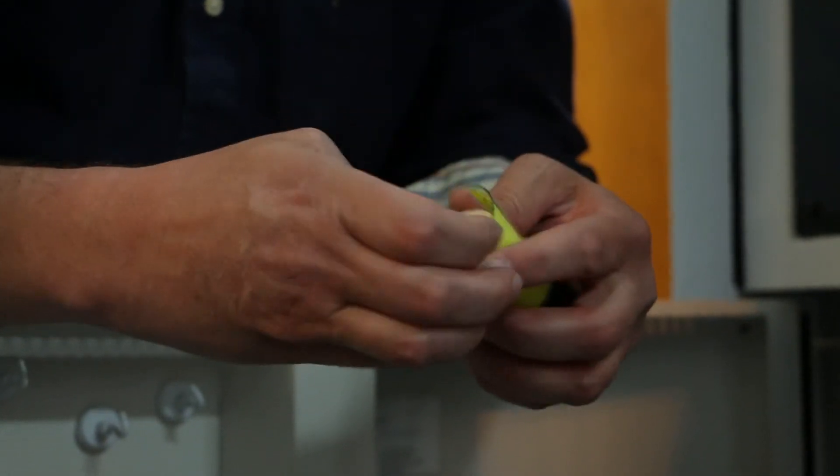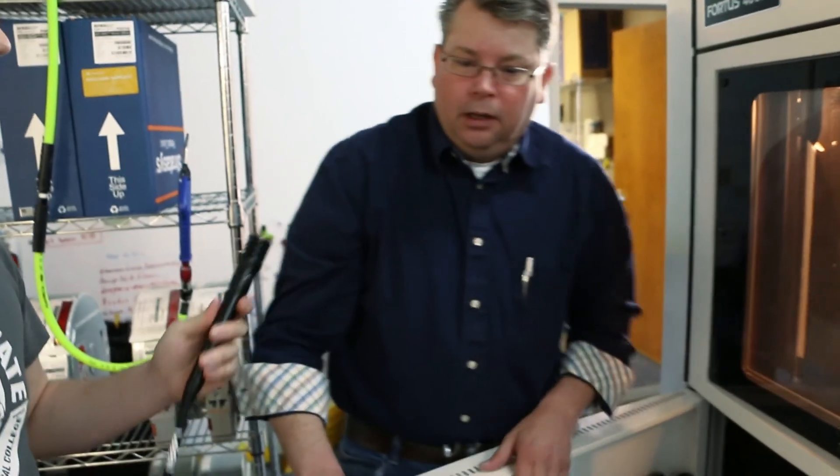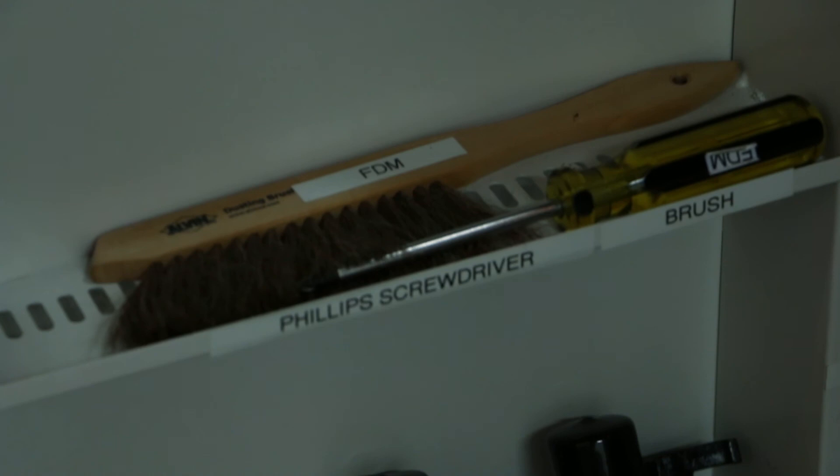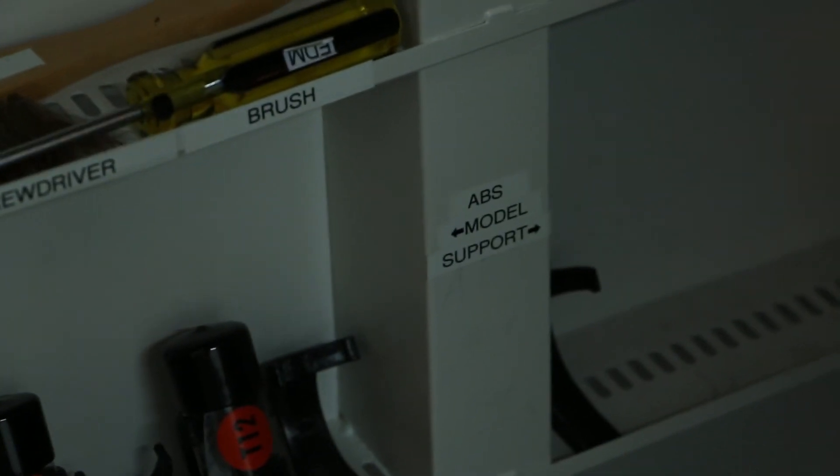So when it wears out, is it like the inner diameter of the nozzle starts to go? You don't see it a lot. I imagine if you doubled the mileage, you would start seeing the diameter probably start changing and start affecting your prints. You could lie to the machine and just keep going, but at some point you will end up with bad parts. For us, it's better to just be proactive, get it changed out, and know that you're going to have good parts every time.